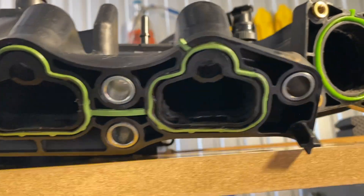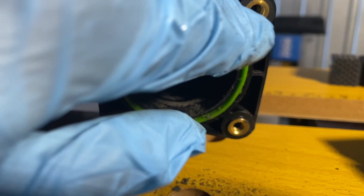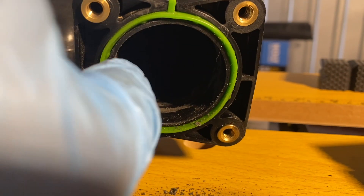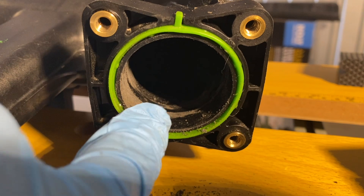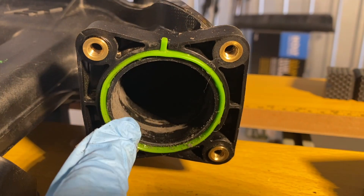I have now gone in and I'm cleaning it up, and I am porting specifically this inner lip right here. As you can see I am making a pretty good go at it, but there's a little lip here where the air will come in, grab the lip, and tumble — disturbing the airflow.